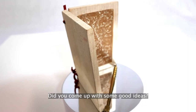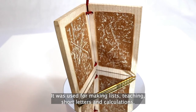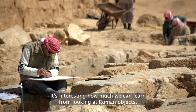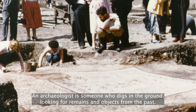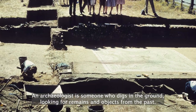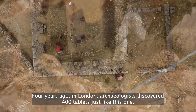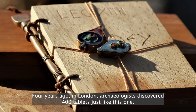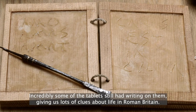It was used for making lists, teaching, short letters, and calculations. It's interesting how much we can learn from looking at Roman objects. An archaeologist is someone who digs in the ground looking for remains of objects from the past. Four years ago in London, archaeologists discovered 400 tablets just like this one. Incredibly, some of the tablets still have the writing on them, giving us lots of clues about life in Roman Britain.